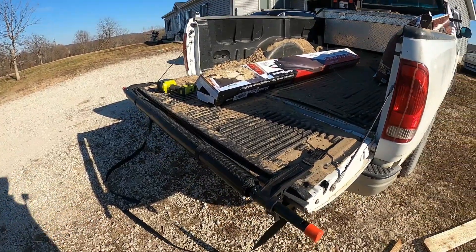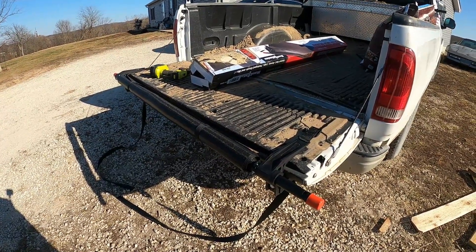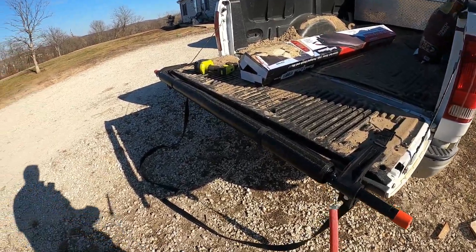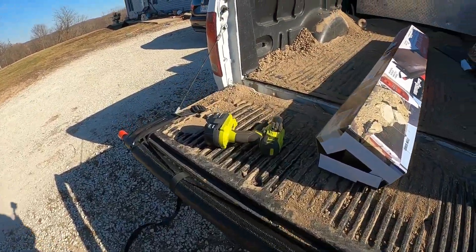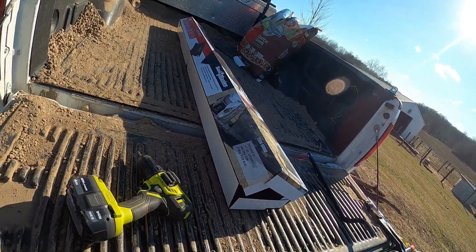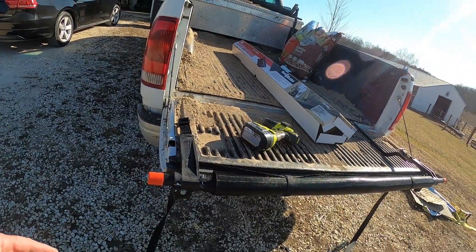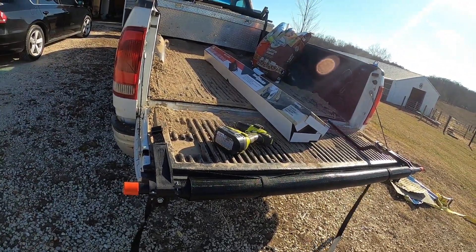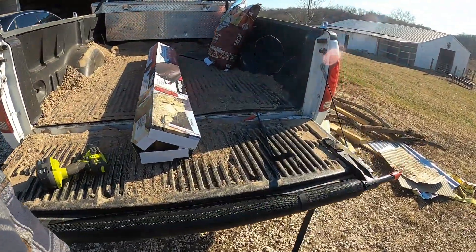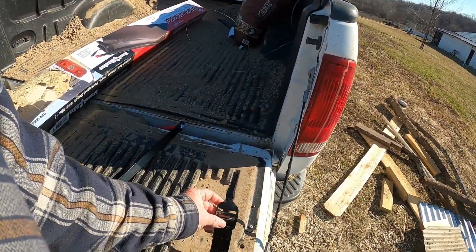Once you get that on, you're just going to put the straps on. The other ones I had, I liked having them go the other way, but this one has a little piece that hooks onto your bumper — a little strap that keeps the tailgate from coming up — and that's on the other side. These have to be routed the other way through, so it goes under the tailgate and up, and then you just latch it right through here.